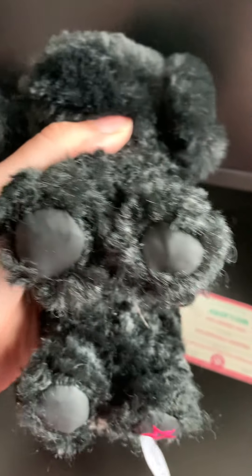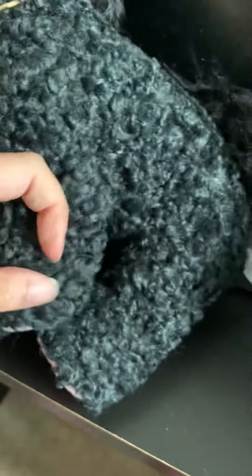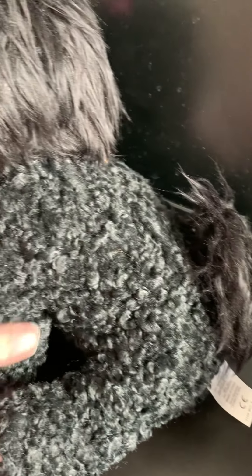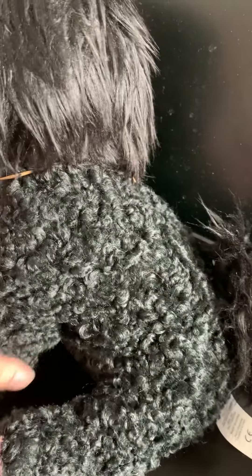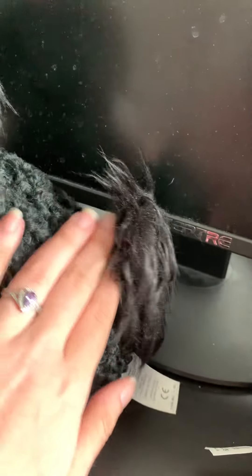Pink paws. These paws aren't even pink on the bottom — they're black. And this one is a very light pink. And of course the body is curly, just like this one. But this curly texture is not as long-haired as this one. I think it actually feels better to me. It feels kind of bumpy, but in a good way.